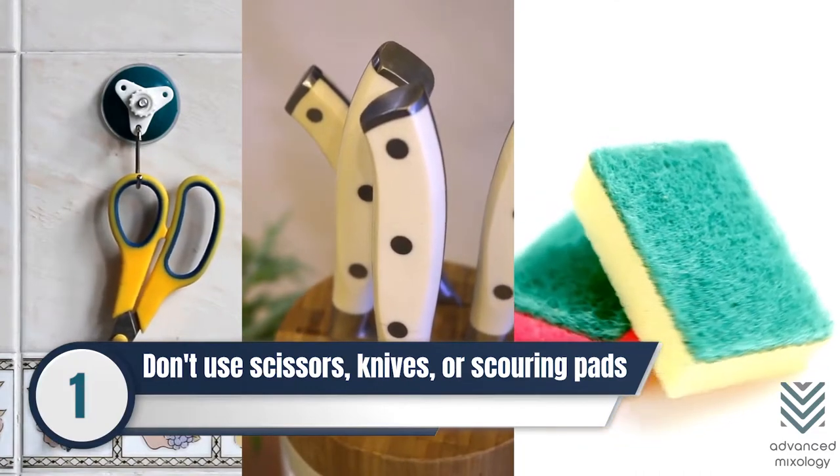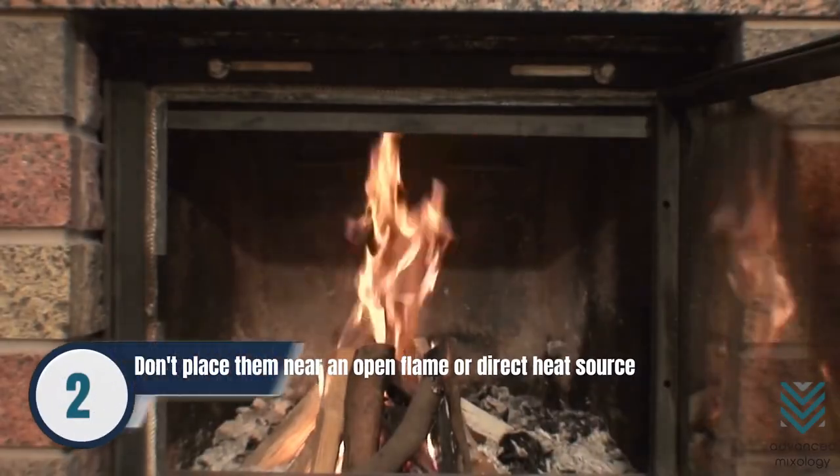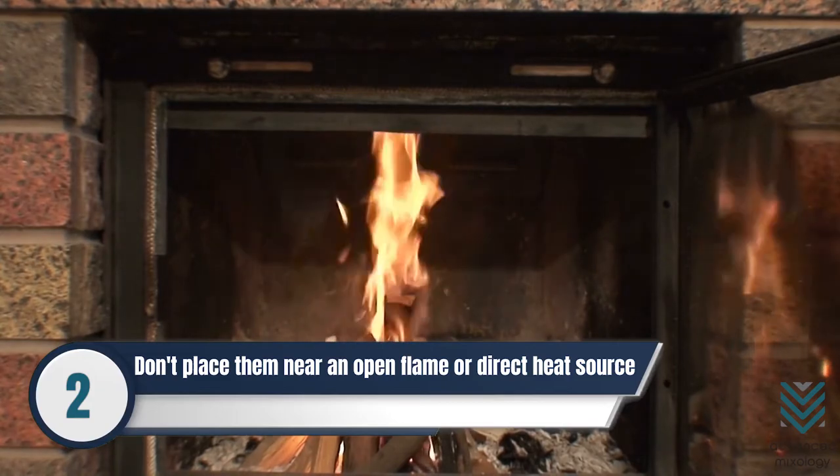The sharp texture of these items may scratch the glass's surface. Number 2: Don't place silicone wine glasses over or near an open flame or a direct heat source to avoid melting.